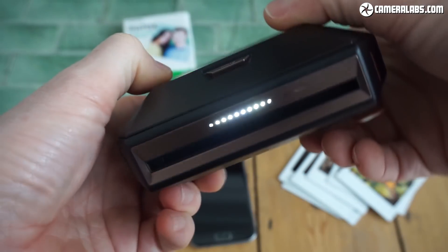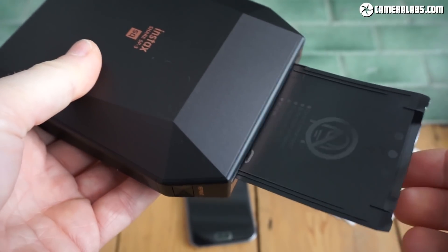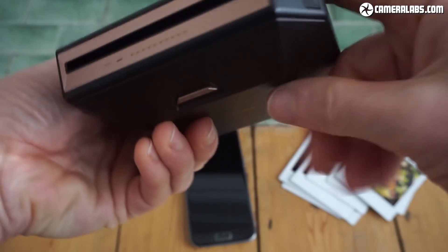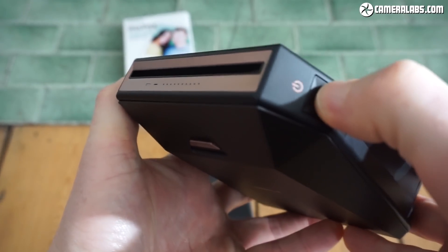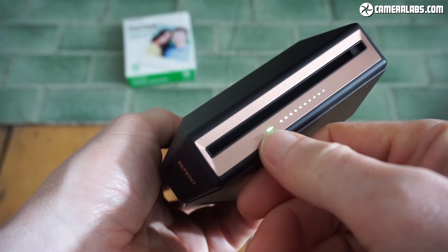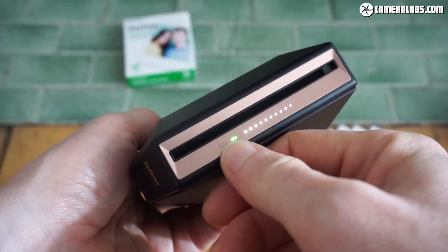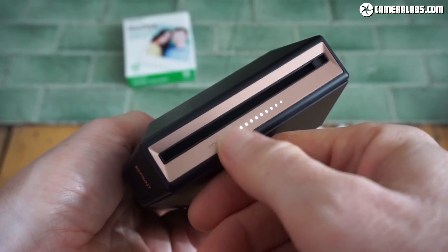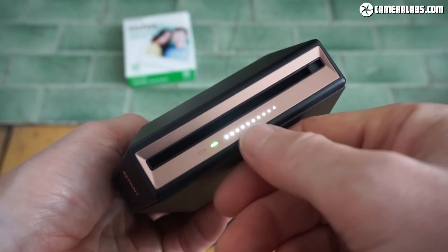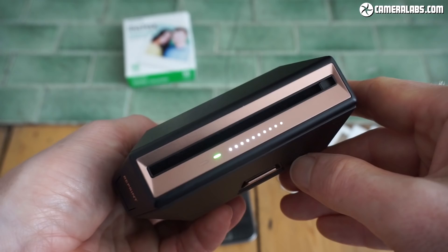The first thing that happens, like all of Fujifilm's Instax cameras, is this protective cover comes out first. Just pull that out and you're good to go. If I power up the printer by pressing this button for a couple of seconds, you'll see these lights on the front. This first green light indicates the charge on the printer — per charge, you're looking at about 160 prints in about three hours to fully recharge it. This changes colour as the battery begins to deplete. Underneath here, you'll see 10 bright LEDs indicating how many prints you've got left. I've just loaded a new film, so I've got 10 prints left.